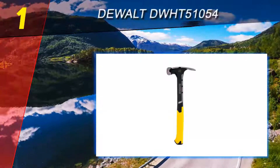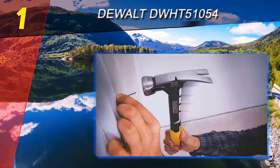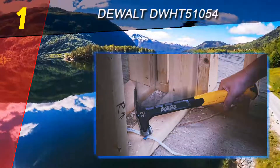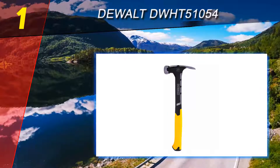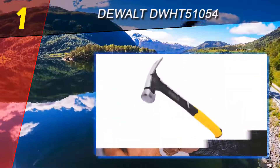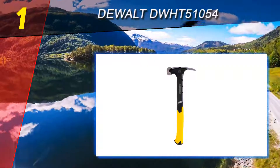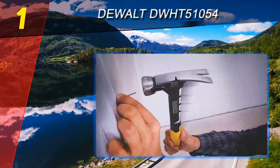Coming in at number 1 on our list: the DeWalt DWHT51054. Believe it or not, there is a big difference among hammers, and many people might not know the difference unless they use them daily or for serious work. For the consumer looking for the best hammer available, the DeWalt DWHT51054 20-ounce rip claw hammer will catch their interest. It is made by DeWalt, a company that truly understands the needs of the construction worker, the home improvement professional, and the average consumer.